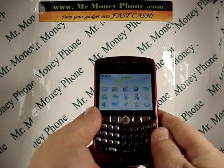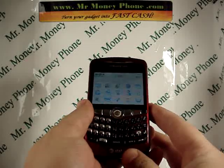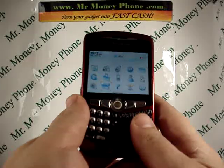Today we're going to show you how to do a hard reset on the BlackBerry Curve 8310. This particular phone is slightly different from some of the newer BlackBerrys, so there are actually a couple of extra steps here.